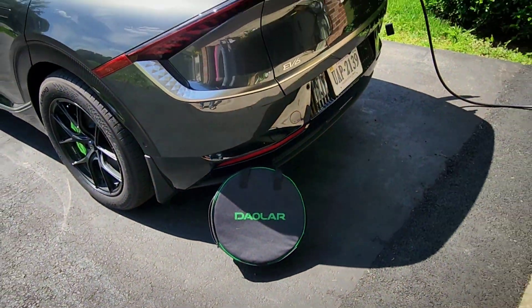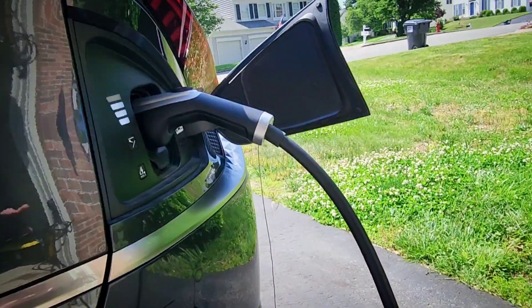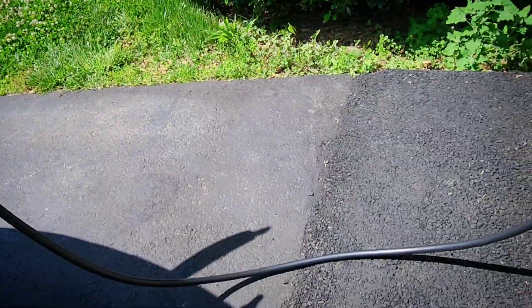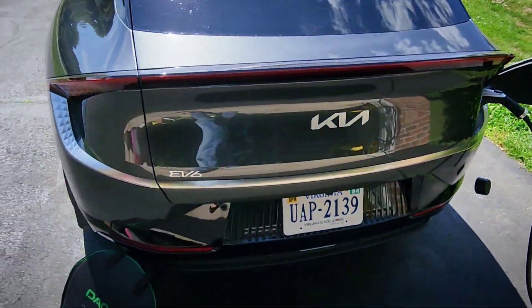Hey everybody, Technically Jeff here, and today I have a new Level 2 EV charger to review for you guys from Dowler. We'll check out the charging speeds and get a close-up look at the J1772 connector, as well as the cable and charging controller itself. I'll go over all its features and pricing with you guys too, so let's get to it.